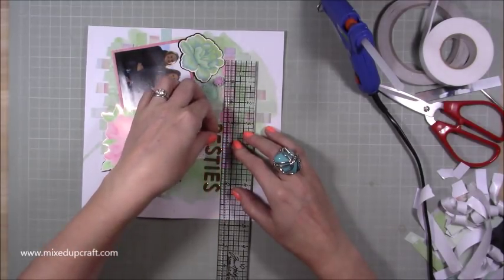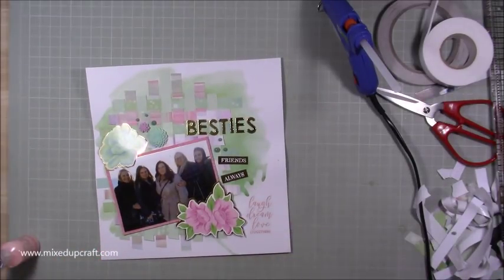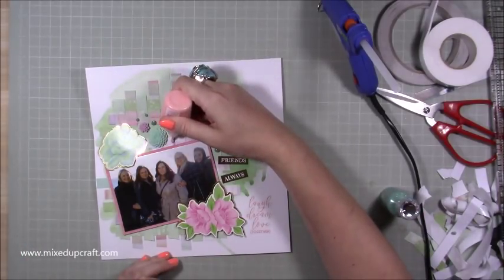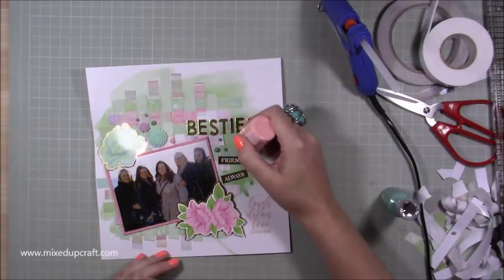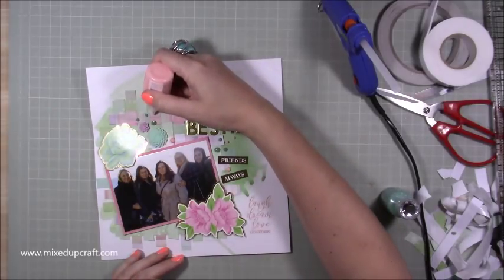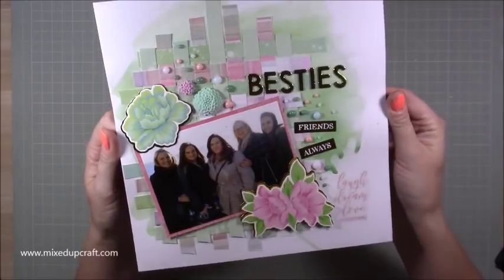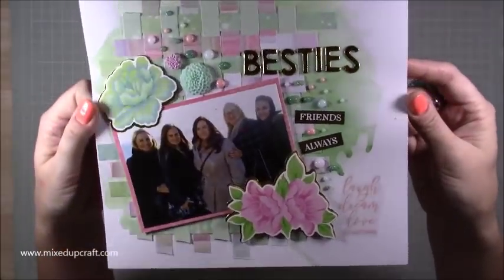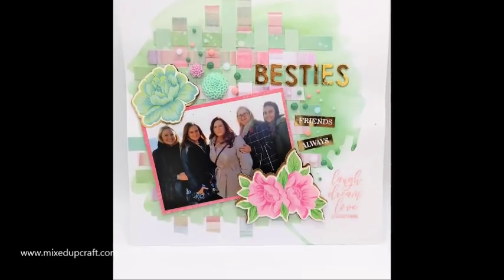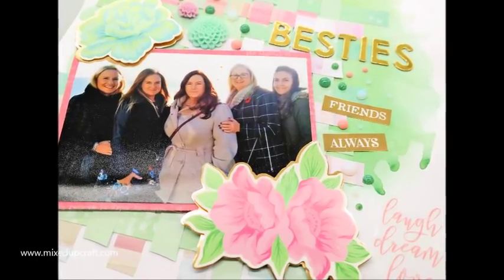I'm just leveling it off with my Tim Holtz ruler and then bringing in my Nouveau Drops. Of course I have to finish my scrapbook layout with Nouveau Drops — I use Sunlit Meadow, Bubblegum Blush, and White Blizzard. You'll pick that up really nicely in the photos. So there you have it — a really nice soft scrapbook layout of me and some of my besties. I've really enjoyed this one. I love that woven lattice technique and hopefully I inspire you to give it a go. If you've enjoyed today's tutorial, please give me a thumbs up and subscribe to my channel to see more. Thanks for watching, bye!